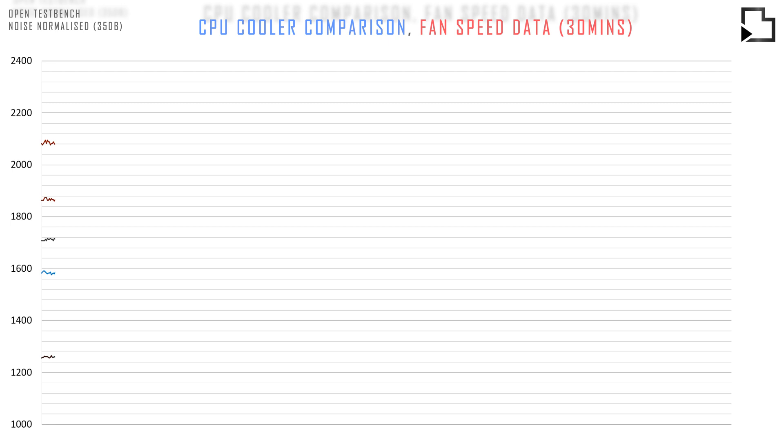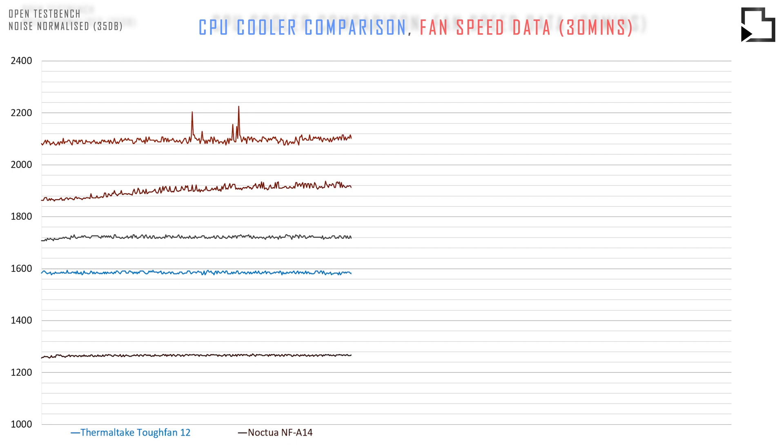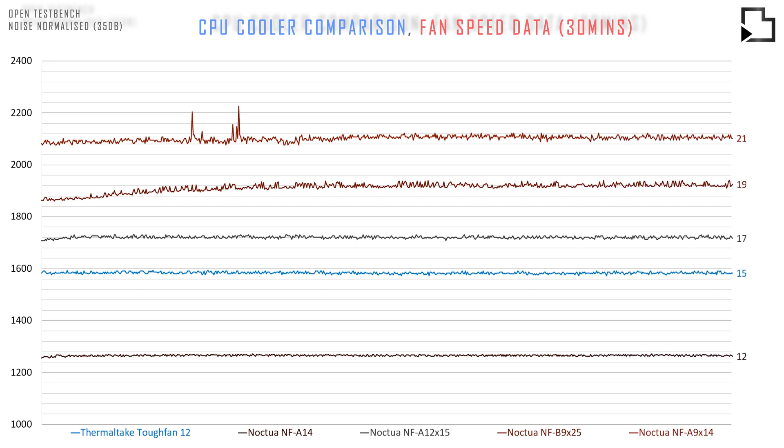I just want to say thank you to our generous supporters, Thermal Ride, Noctua and ID Cooling, who all provided coolers for this comparison. Now, I know some will be disappointed that the Scythe Big Shuriken 3 was not tested. Unfortunately, the EU Division of Scythe were not willing to provide the cooler for testing on this occasion.